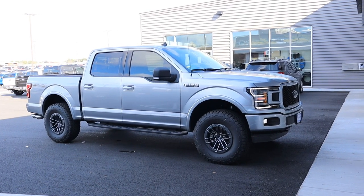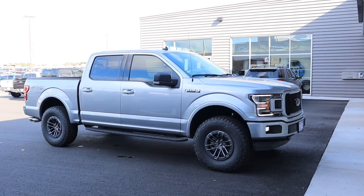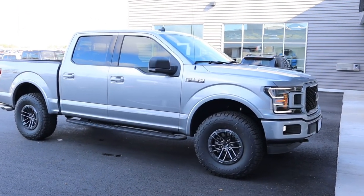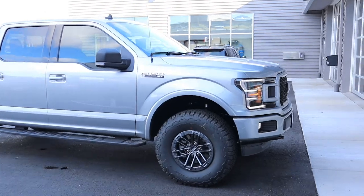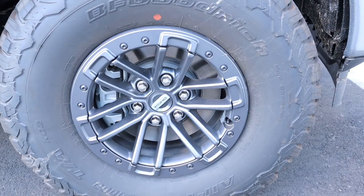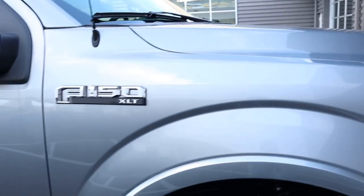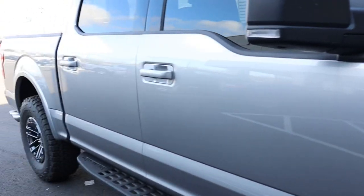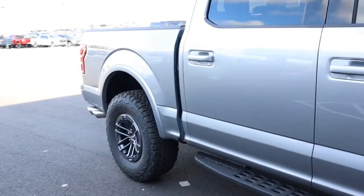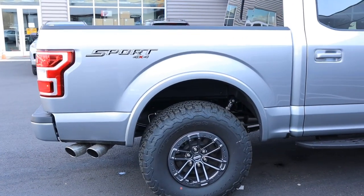We had been wanting to do this for a long time, and when Iconic Silver was released as a 2020 color for the F-150, we knew instantly that would be the one. Simply because you take a set of takeoffs off a Raptor — the 17-inch Forge wheels — the finish closely resembles the Iconic Silver on the 2020 F-150. So this is the closest thing we could get to a perfect match with the wheel and tire combo with this color scheme from Ford.